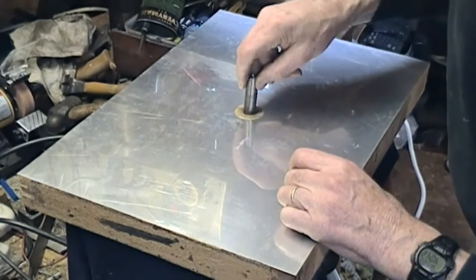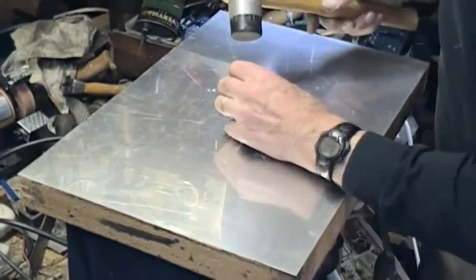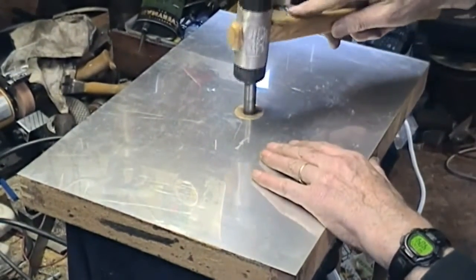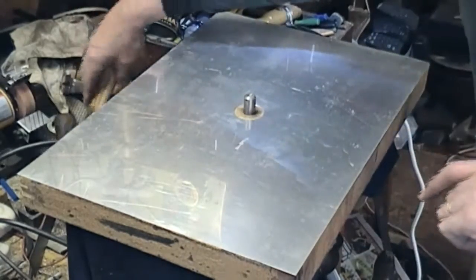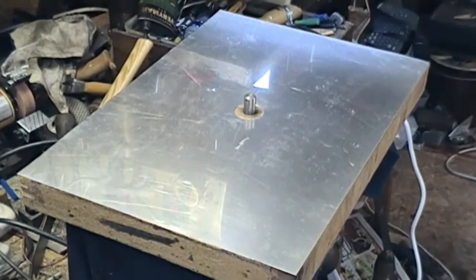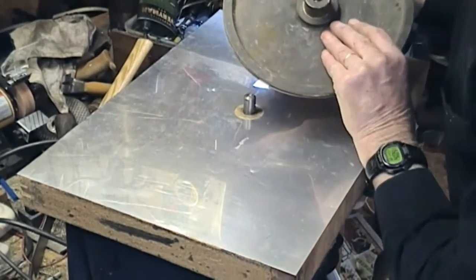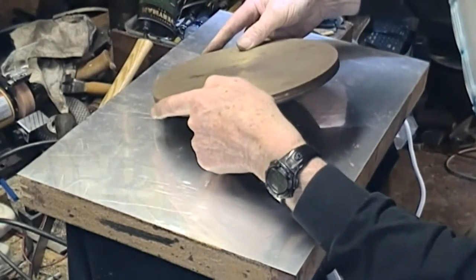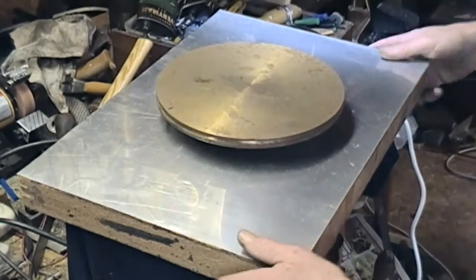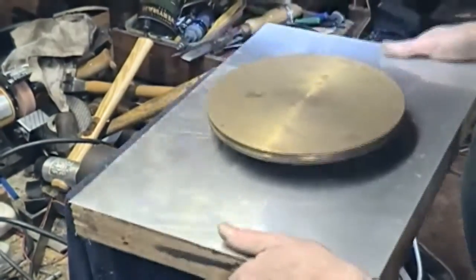Once this contact cement grabs there's not much you can do to move it, so that's pretty okay. I'm going to put the spindle in and check for clearance — if necessary I'll put another washer at the bottom. The ball is already in there holding with a little bit of oil. Let's see — we've got clearance, no problem there.